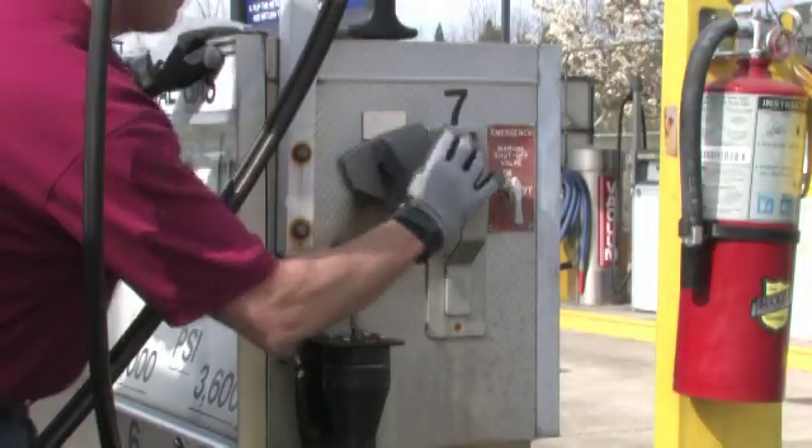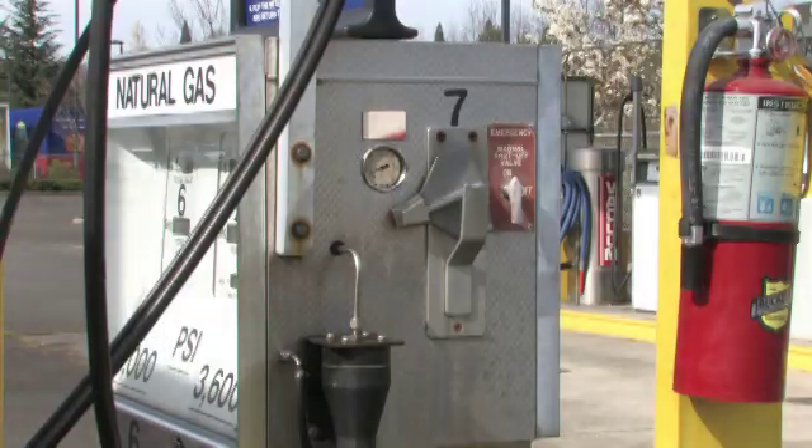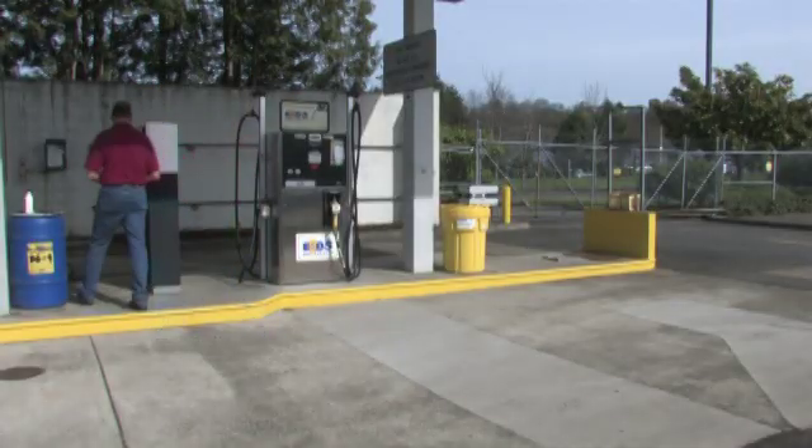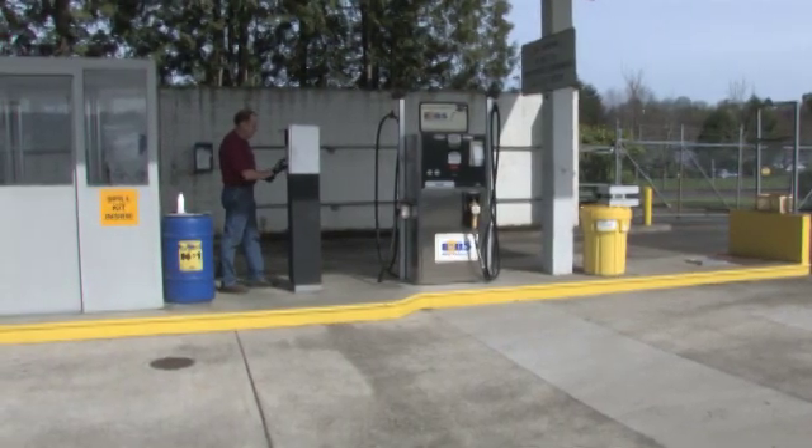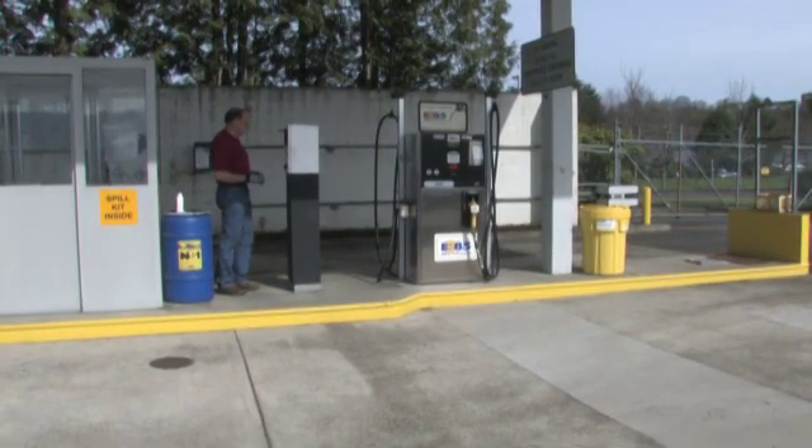Rotate the metal dispenser handle on the pump to the right fuel position. Walk to the card reader and insert the fuel card and other necessary information. The screen will say 'start fueling' once you have entered the correct information.